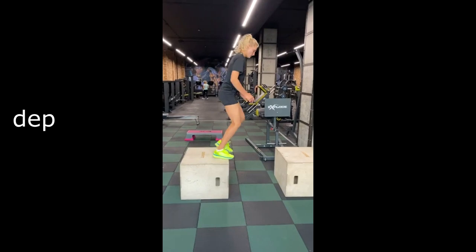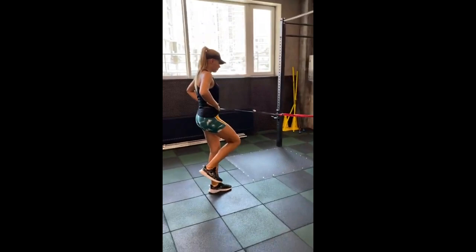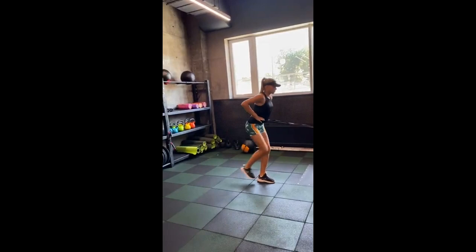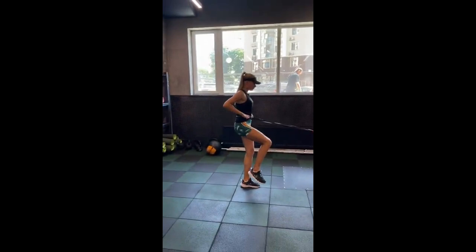She incorporates depth jumps and box jumps into her training regimen, elevating her explosive power and lower body strength. Depth jumps involve controlled landings from varying heights. Engaging in exercises that target balance and equilibrium, she sharpens her proprioceptive sense and stability. Through moves like single-leg balance, yoga poses, and stability ball exercises, she challenges her body to maintain equilibrium in various positions, enhancing joint stability, core strength, and coordination — leading to better control during dynamic movement in her tennis, whether maintaining a defensive stance or swiftly changing direction.